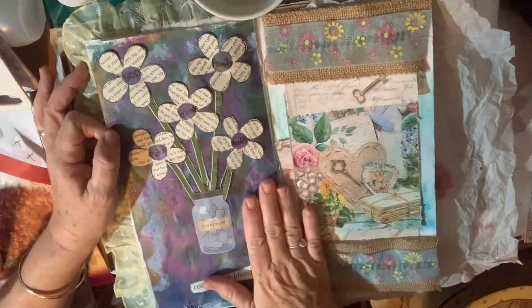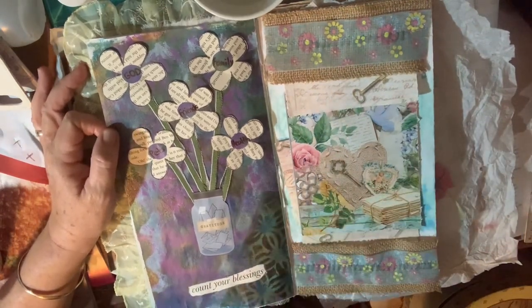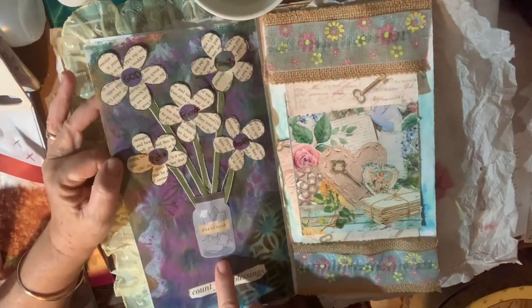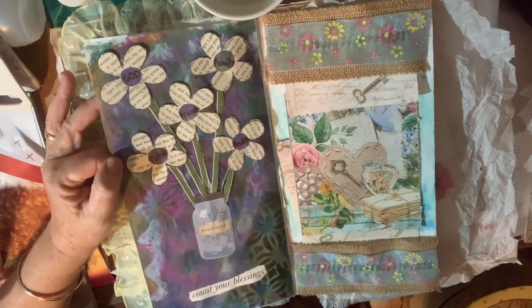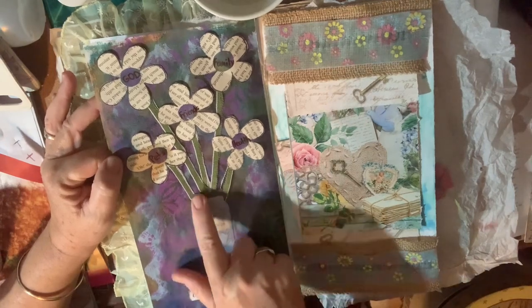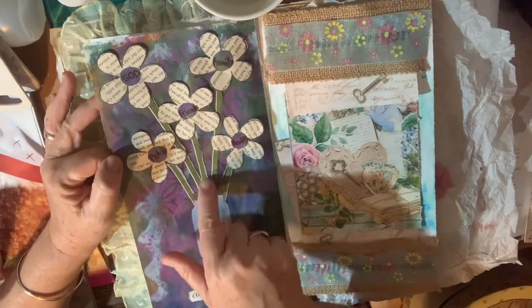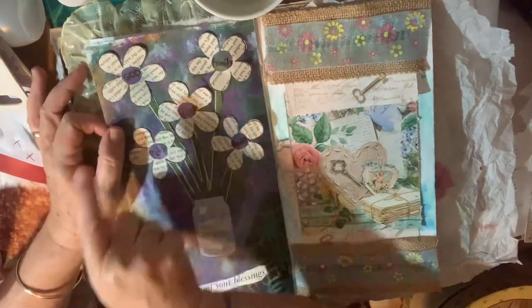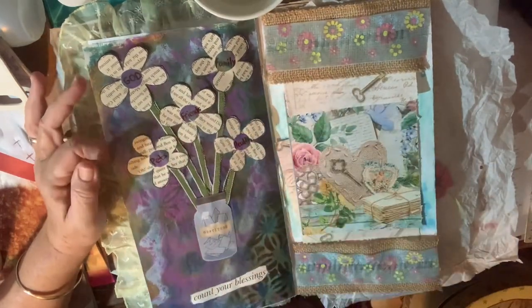Day 17 was 'Top Five,' so I used some painting paper and I had this picture out of a magazine of a jar that's been turned into a gratitude jar. Down here it says 'count your blessings.' In the gratitude jar I've got flowers coming out with old ribbon, and I've made flowers out of a book page and written my top five: God, family, friends, pets, and health.